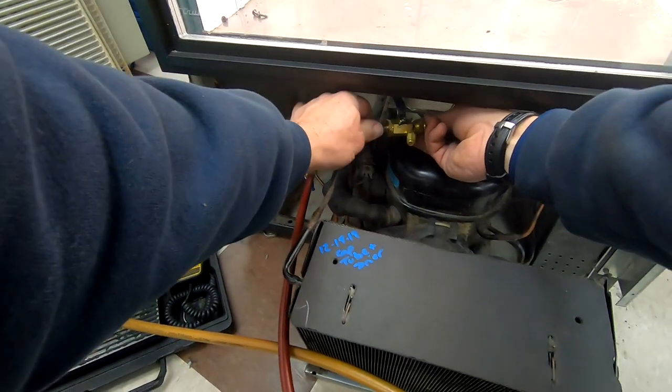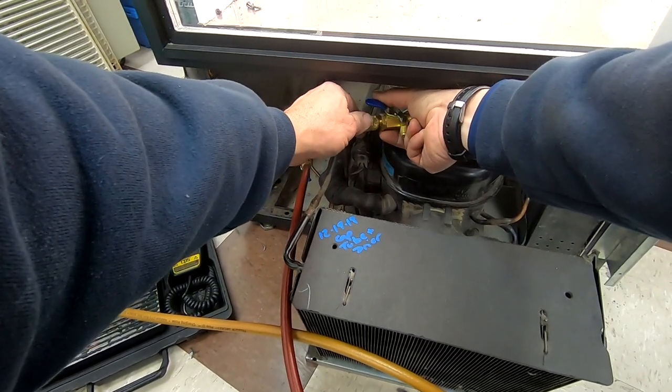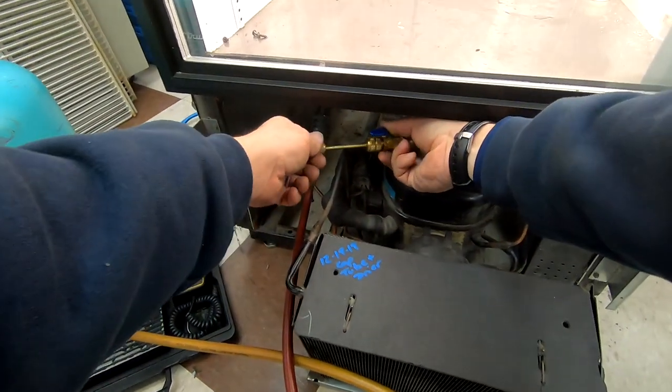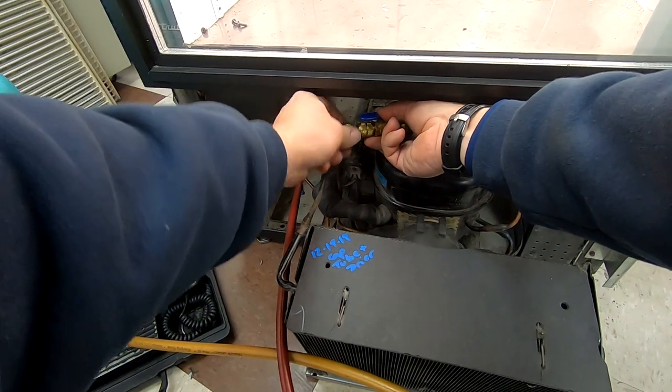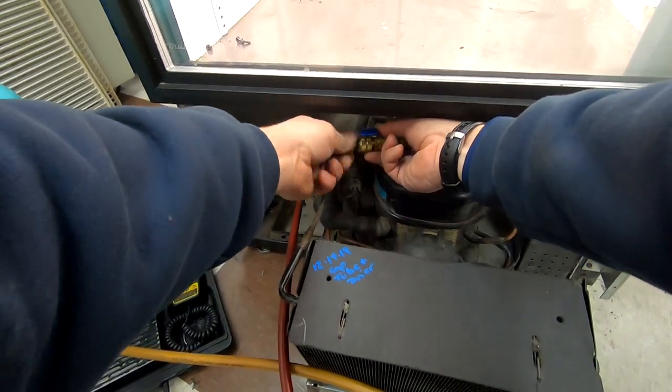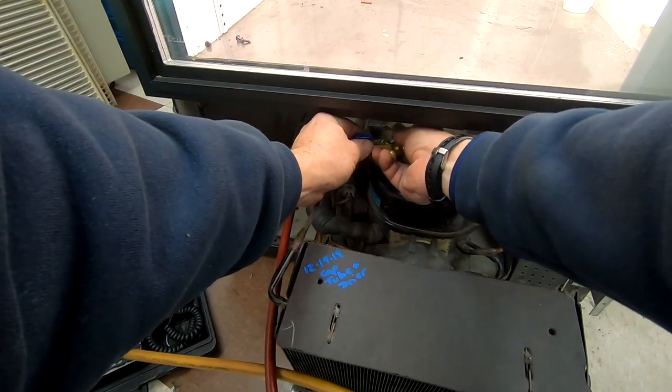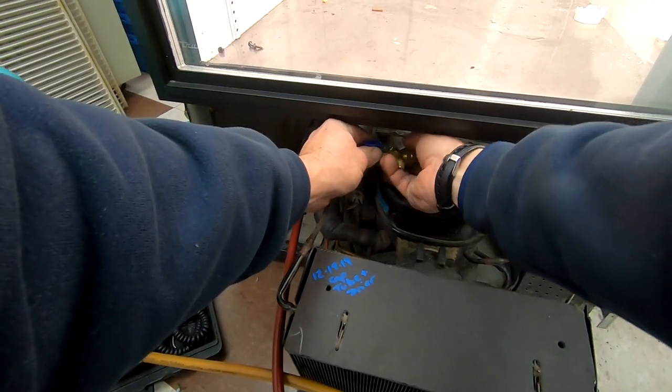We're gonna put the valve cores back in to the system. I'm bleeding the valve core prior to sealing it and shoving it in — I didn't want to get that little bit of air or whatever inside of the system. It's one of those small fine details; probably won't make a huge difference, but to me it does.